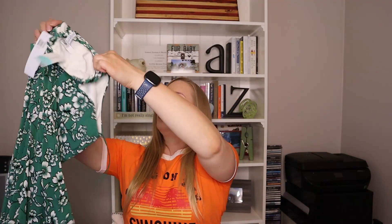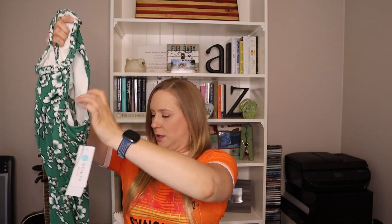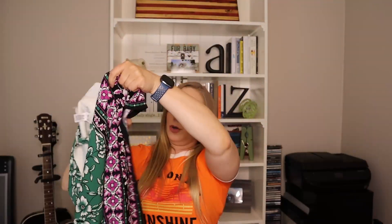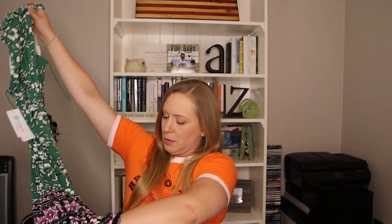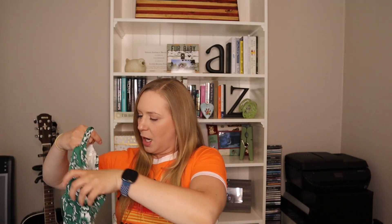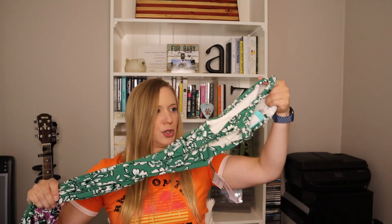Next up we have a dress. This is from Wisp and this is cute — it's green and it kind of goes down to purple at the bottom. There is no lining inside, just a little bit in the top, but it doesn't go all the way down the dress. So we'll give that a shot.